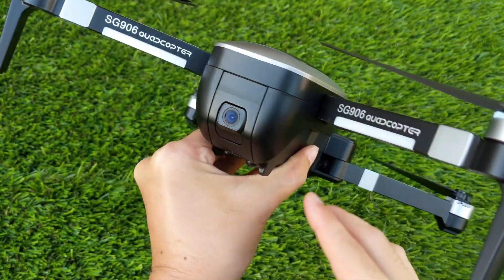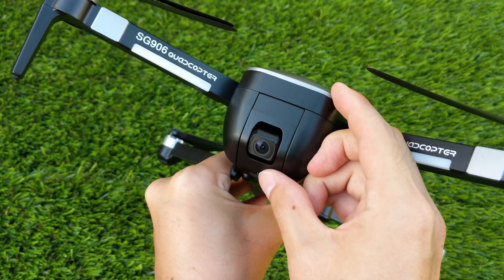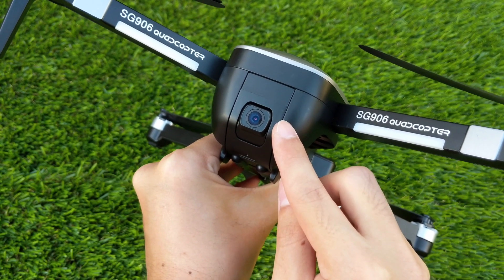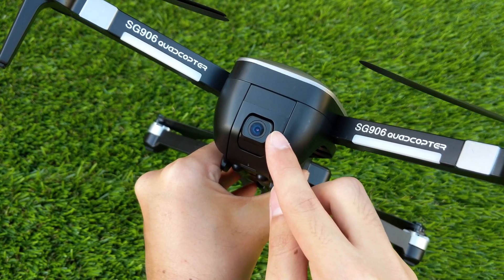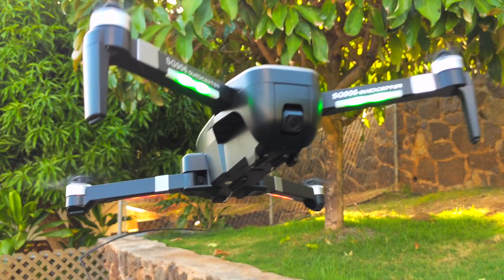There are two versions of the SG906: the standard which has a 1080p camera, and a 4K model which is this one. The camera uses a tiny servo for controlling the movement of the camera and for one axis stabilization, which is pretty good for keeping the camera pointed at the same direction.